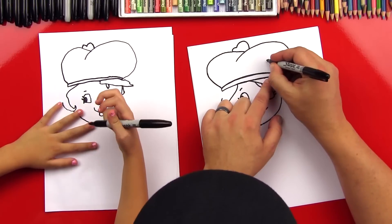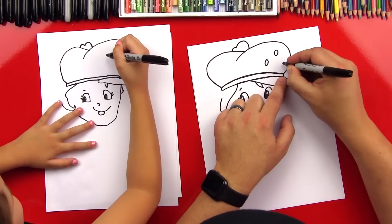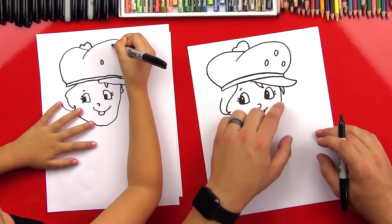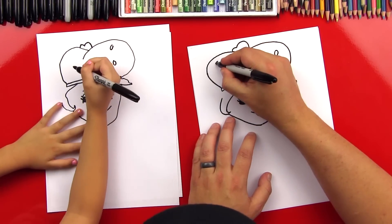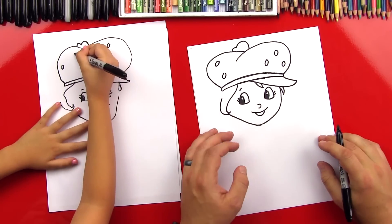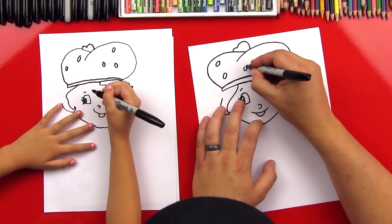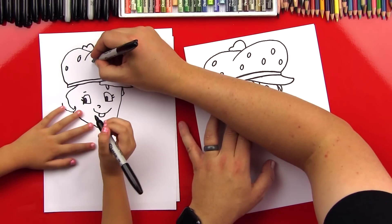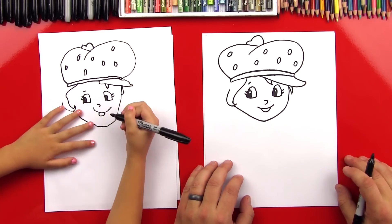Let's do the little seeds that are on her hat - little ovals. We can do a couple of ovals, about that size. Let's do three on this side, then two over on this side, one right here in the middle, and another one up here. Perfect.